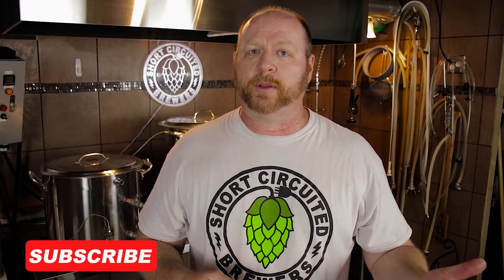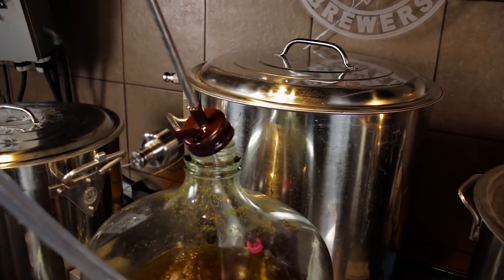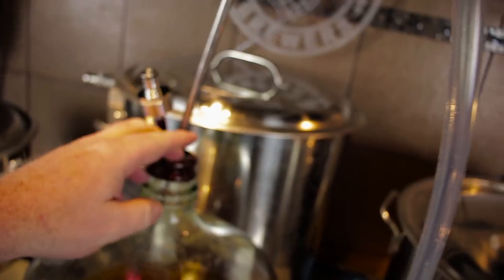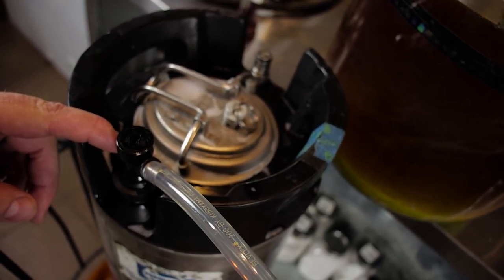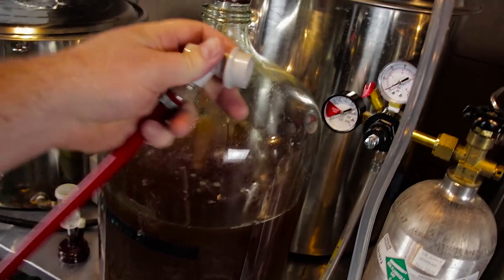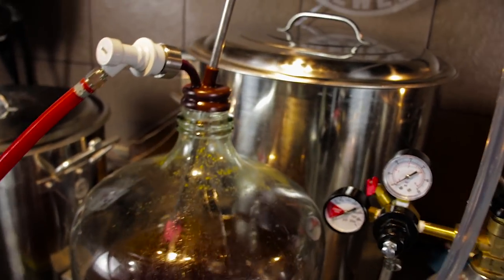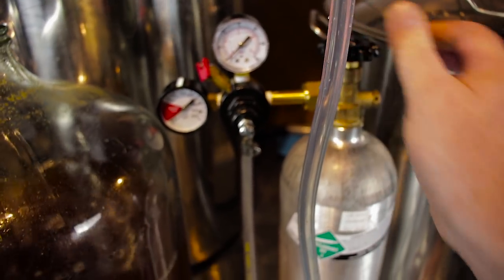Then you're going to do like you normally would — like in a previous video I did about transferring from primary to secondary, and I'm not going to debate that. You can do this type of transfer from your primary as well. You're going to put the cap on, put the racking cane down in, and hook up the ball lock fitting, the liquid line, to the inside of your keg. I'll actually put a little bit of pressure in the carboy before I push the racking cane down into the beer, just to make sure I've removed any air or oxygen in that line and the racking cane before I proceed.